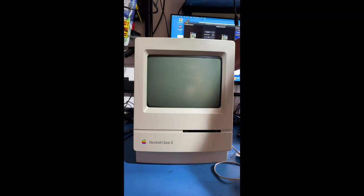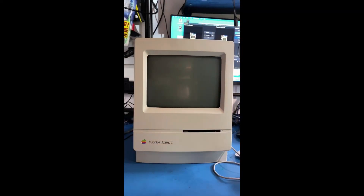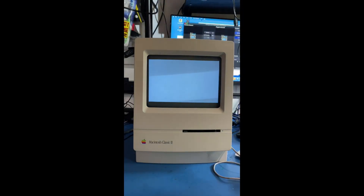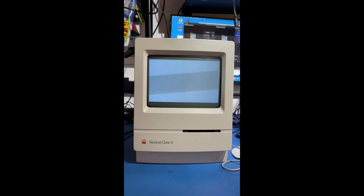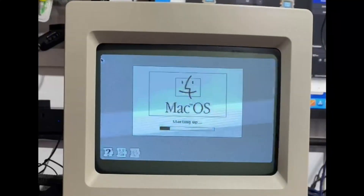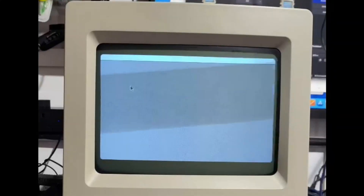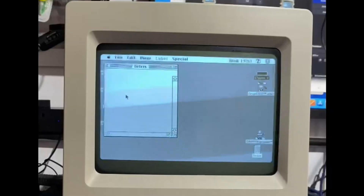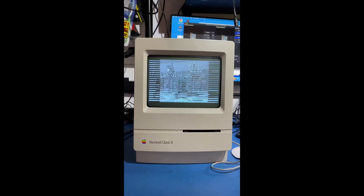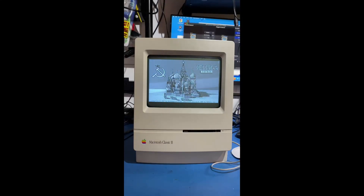I've replaced the sound chip off a donor board and cleaned all the pads. Did you hear that? That was an actual bong — it looks like the sound is actually working now. Let's go into Tetris and prove it. I definitely heard a bong, which is absolutely brilliant. There you go — hopefully you can hear that music now.